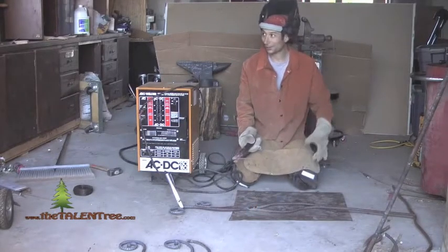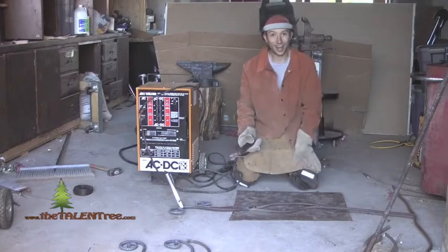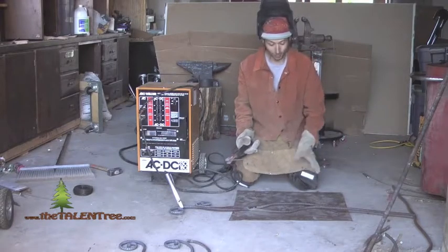Hi, I'm Aaron Harrington and welcome to my studio. I'm a metal sculptor and blacksmith artist.